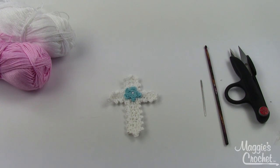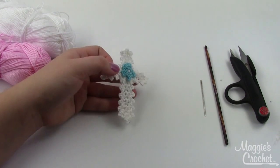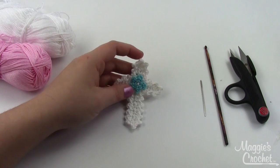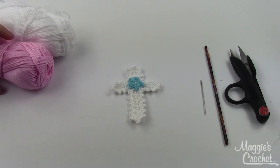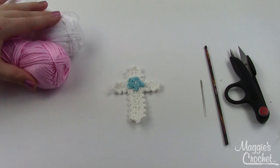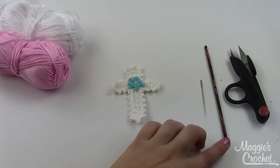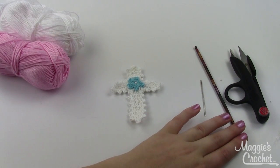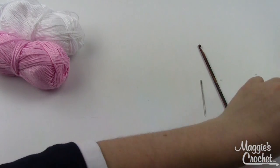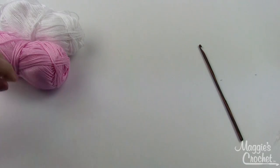Hey everybody, it's Christina from maggiescrochet.com and today I'm going to show you how to make this cute little Easter cross applique — it's really simple. I've got all my materials here: two colors of yarn. I'm going to make the base of the cross in pink and the little flower in white. You'll need a yarn needle, a size F5 crochet hook, and scissors.